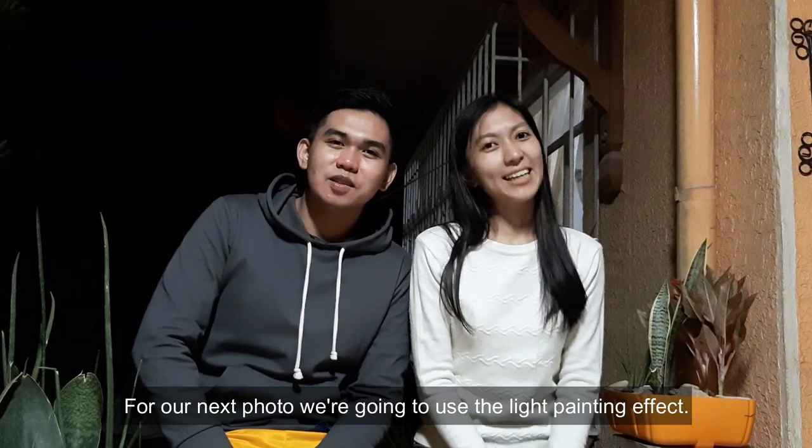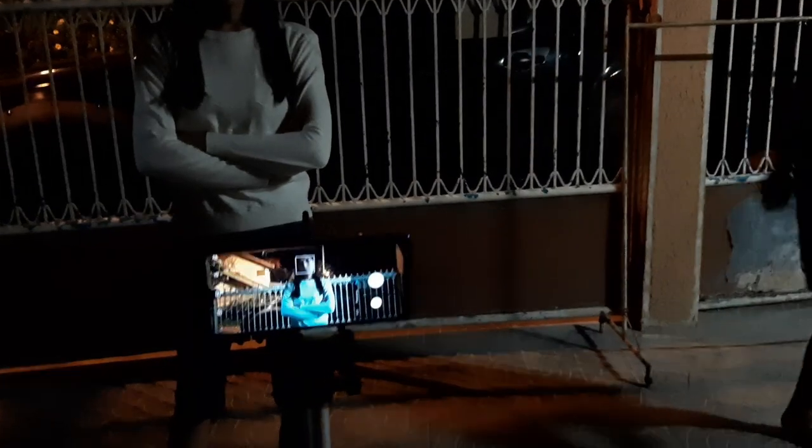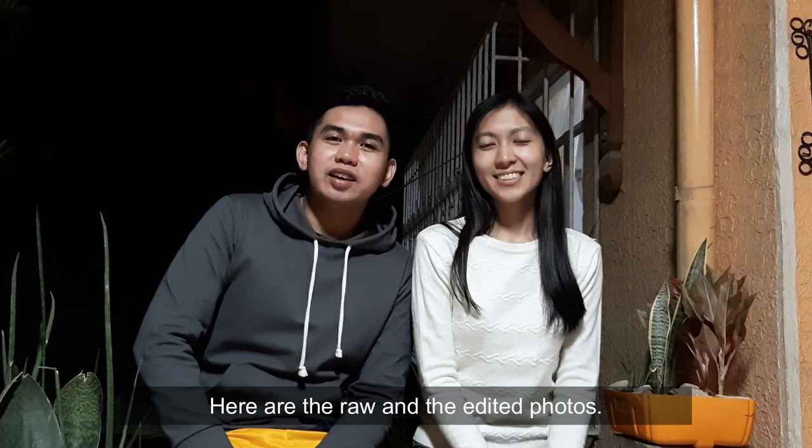For our next photo, we're going to use the light painting effect. Here are the raw and the edited photos.